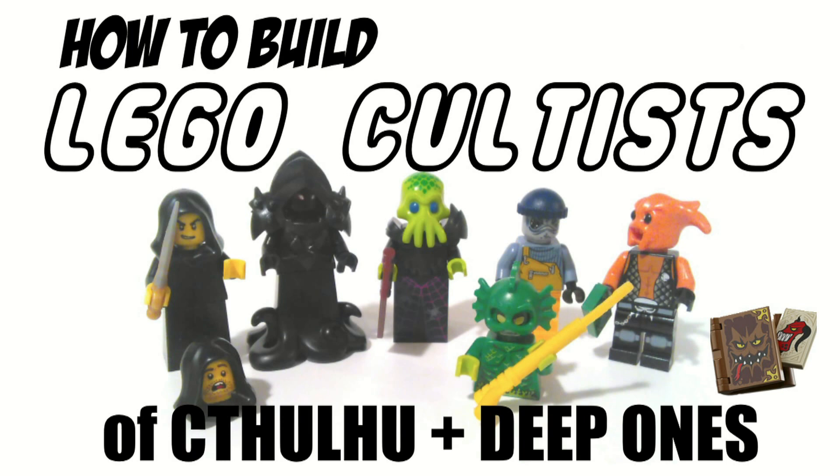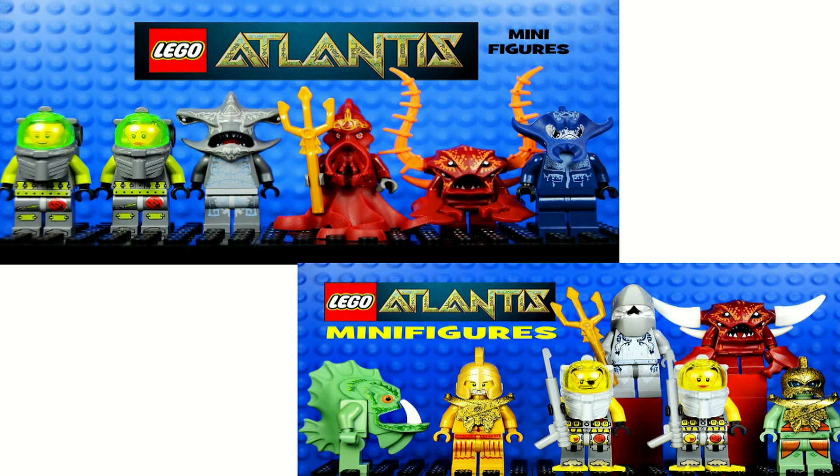The orange tentacle-headed biker is supposedly from Star Wars, but I couldn't find any good references as to who it actually is or where it's from. The half-eaten fish man with the spear gun in front is from one of Lego's Halloween monster sets called the Swamp Creature — basically their version of the Creature from the Black Lagoon. And like I mentioned, there are a bunch more in the Lego Atlantis sets, but I'm not going to spend any more money on Legos right now.